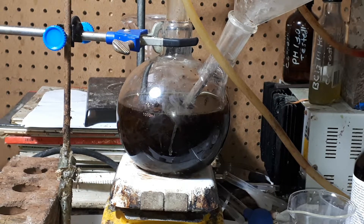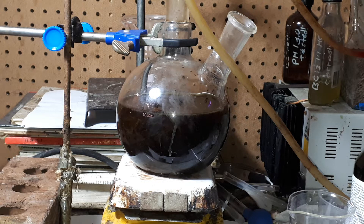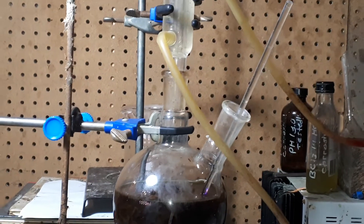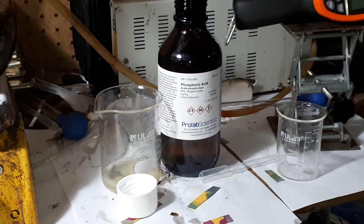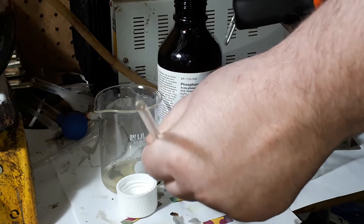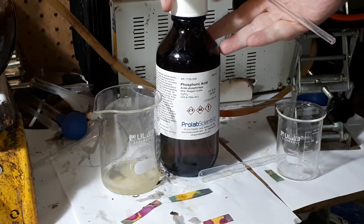That should work for now. Now we're going to take off this glass funnel and test the pH of the solution. The pH is yellow, meaning it's around 6, so it's slightly acidic.